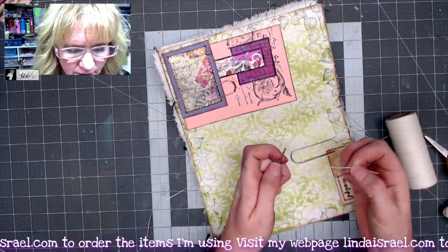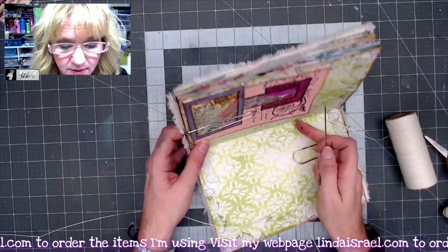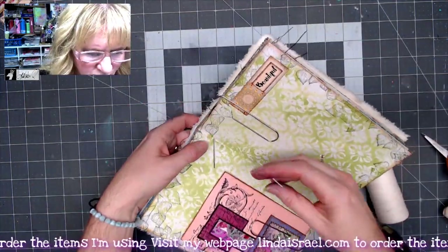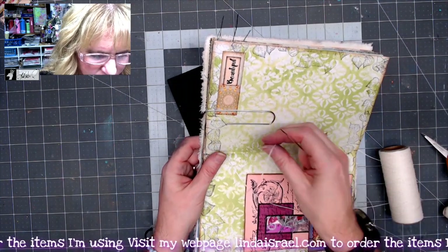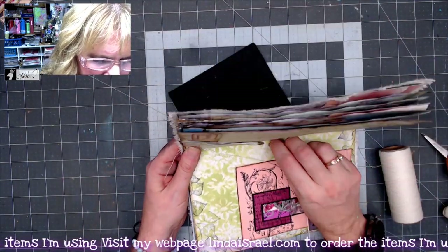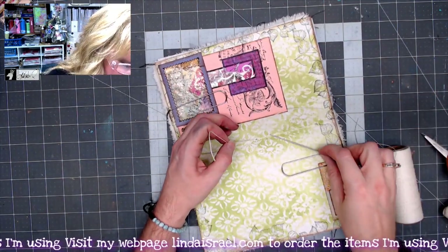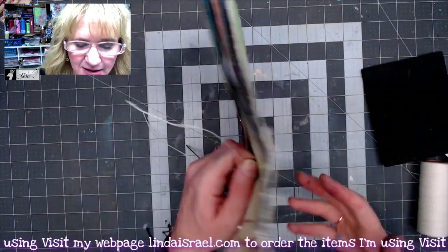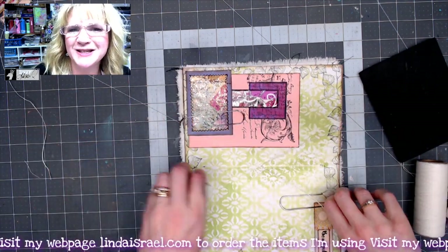I'm using wax linen thread — three times the height of the journal — and a bookbinder's needle, which is narrow and sturdy and not much bigger than the craft pick. You don't want a huge hole or your journal will get wonky. I'm doing a three-hole pamphlet stitch: from the center to the outside, back up to the top hole, pulling the thread out of the way, back through the center hole to the outside, then up through the last hole. I take the thread under that first stitch, pull both ends in opposite directions to tighten, and tie it off.